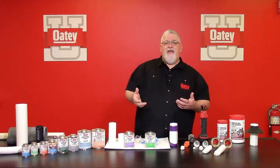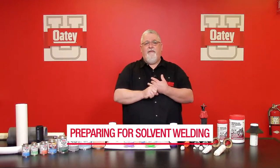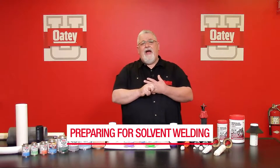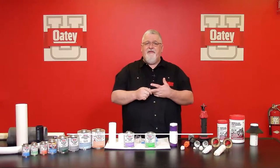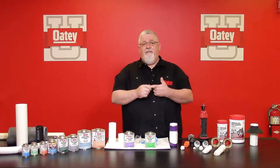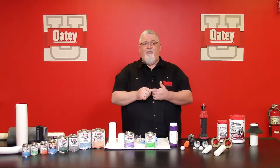The ASTM standards state that I must cut the pipe end square. Once cut square, I have to clean off any excess material on the outside, deburr and chamfer the ends. I then want to dry fit for interference, prime properly, solvent cement accurately, and allow the proper set time and cure times before I test that system and put it into service.